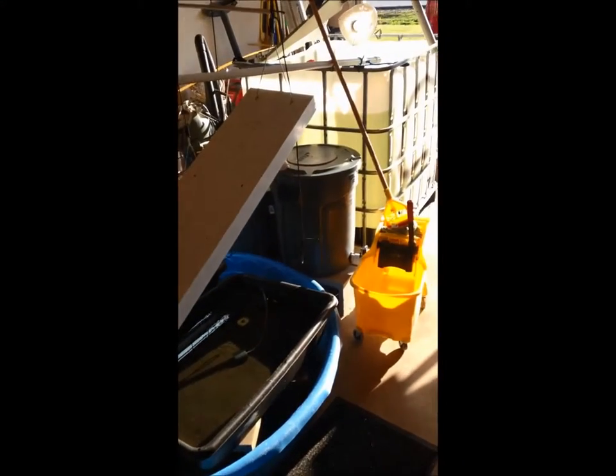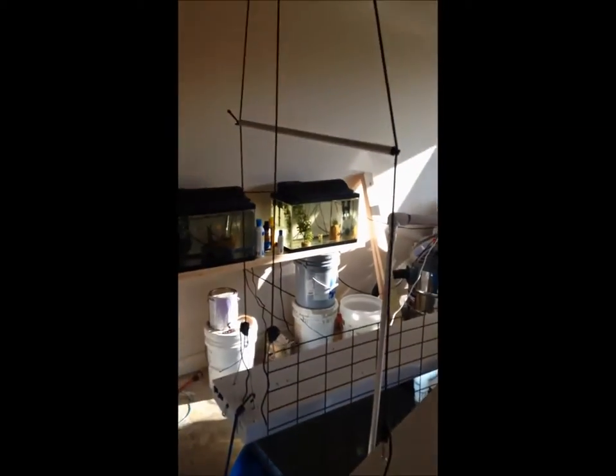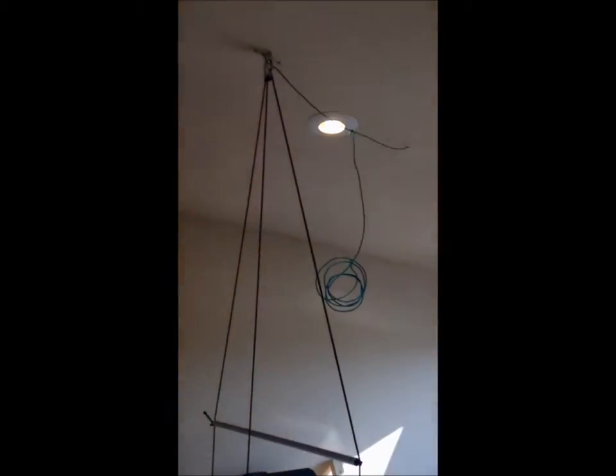I'm going to do a little update on the aquaponic garage. Still haven't got anything planted, but here's my grow light rig, like I've showed that before.